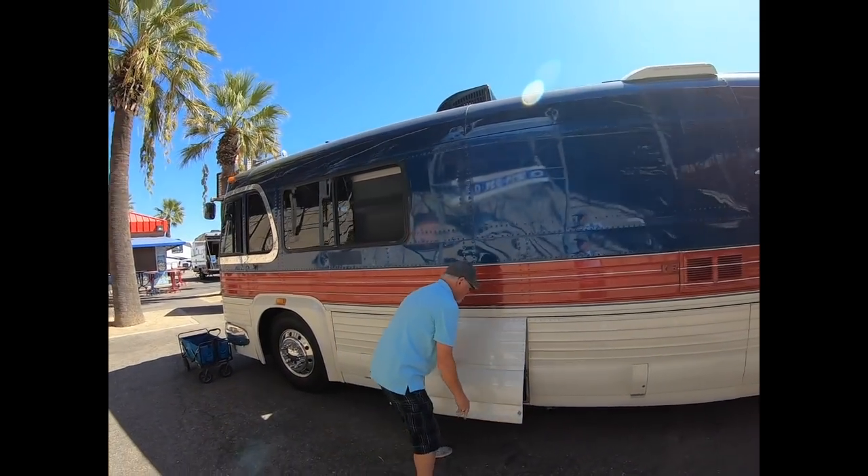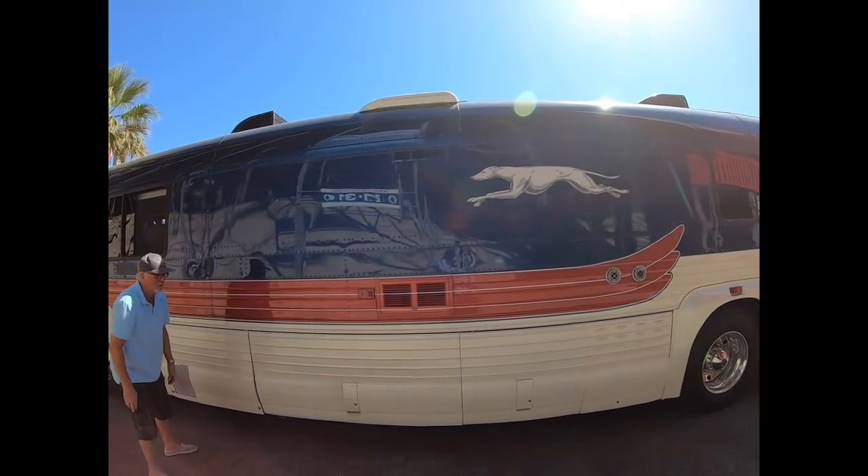Just an absolutely beautiful coach. Rocky, I can't thank you enough for showing all of us this bus today. Really appreciate all of you watching today's video. Make sure to subscribe if you want to see more cool RV-related stuff like this, and I hope you're all having a great day.